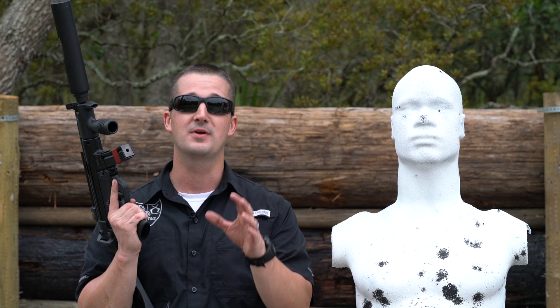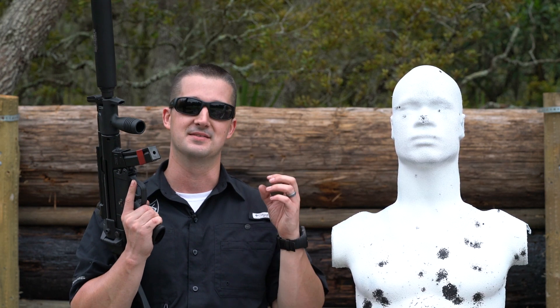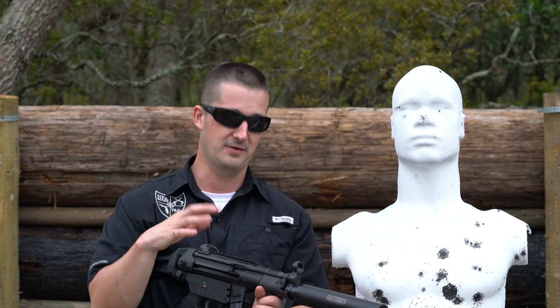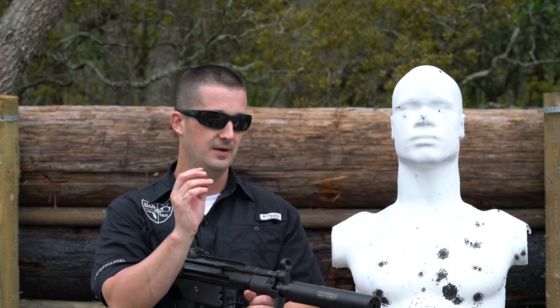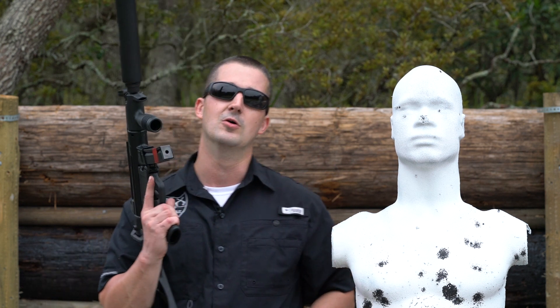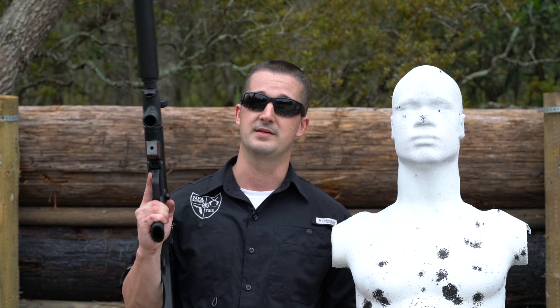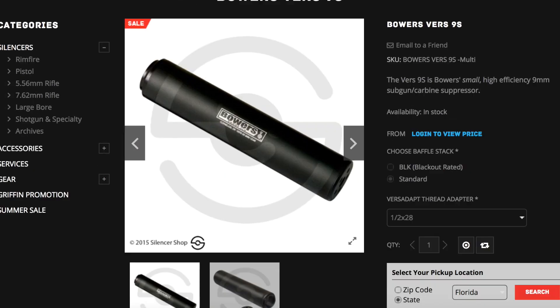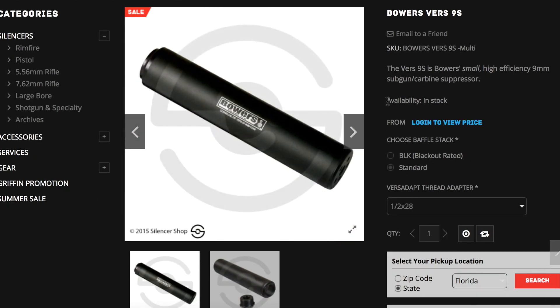Well, everybody, hope you guys enjoyed the video today. This can did exactly as advertised. It is a high-volume can for sub-gun fire. Sounded great. No port pop here. No first-round pop. If you have a MAC-11 at home or an MP5 that you're looking to quiet down, definitely give this can a good hard look. And make sure you check out Silencer Shop's website because I'm pretty sure they already have this in stock on Form 3 ready to ship to your dealer.